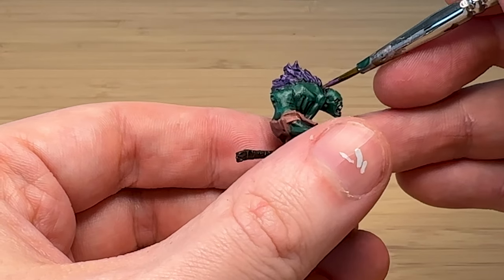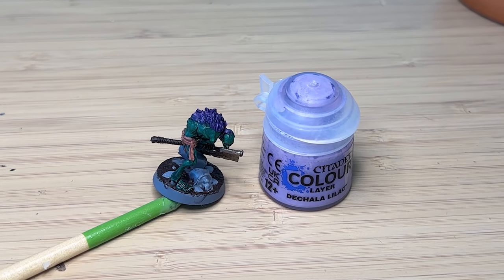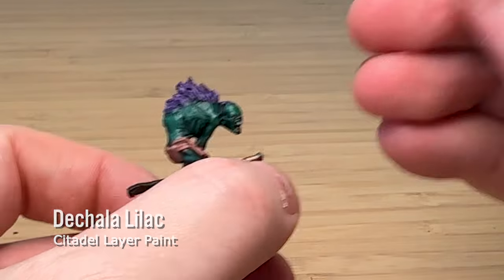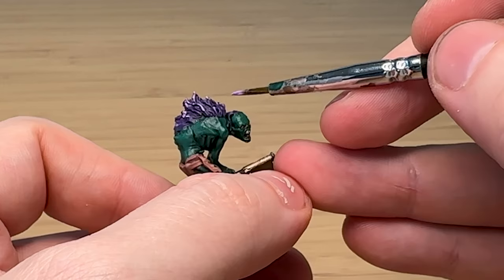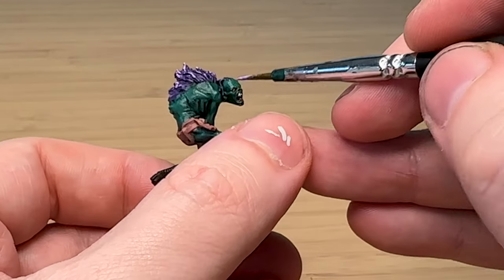He's also got a bit of a comb-over going on his head, so I tried to paint that. Then going one step further with Changeling Lilac, which is like a super bright purple, I'm just picking up a couple of little edges to give it that extra pop.